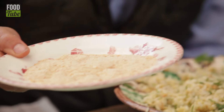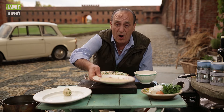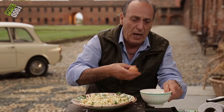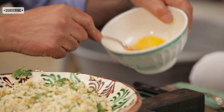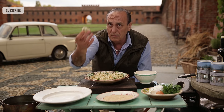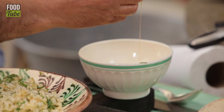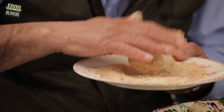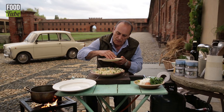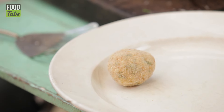For the breadcrumb coating, do not use a fresh one — I suggest using dry breadcrumb. Crack an egg and beat it. Dip the ball inside the egg, then roll it in the breadcrumb and get it nice and coated. Here it is — you've got a lovely arancino di riso.